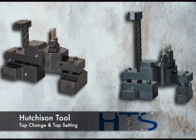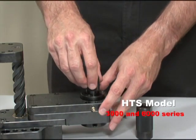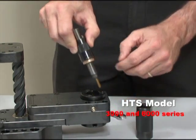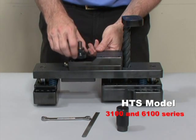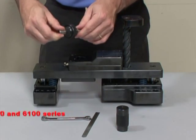Hutchison in-die tapping heads enable you to change tap and tap height settings in the press in minutes. The HTS model 3000 and 6000 series use our standard quick change pitch assembly. The HTS model 3100 and 6100 series use the same quick change pitch assembly with an additional locking ring.